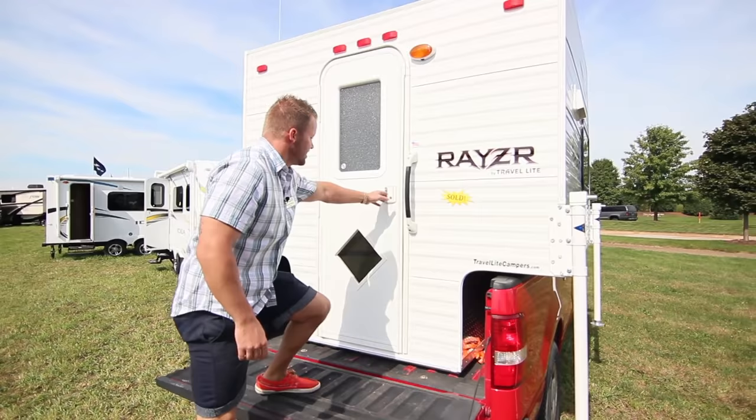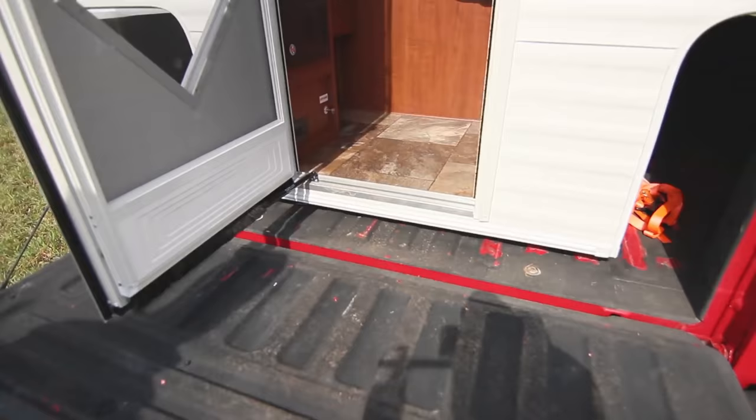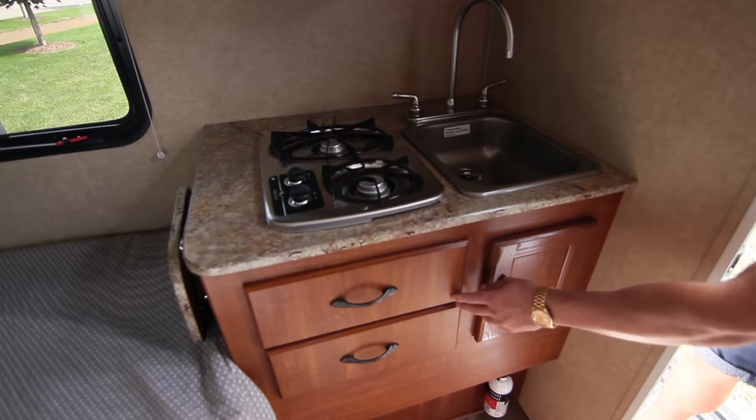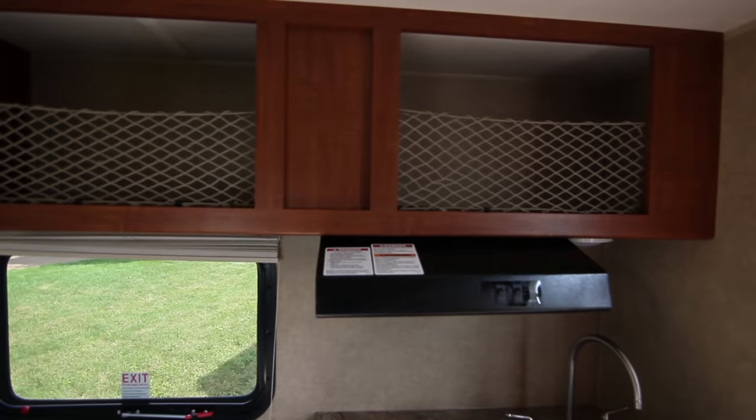As you go inside, we still use the heavy-duty rubber grip handle to help you get into the unit. As we walk into the Razor FB, on the right you'll notice the kitchen which features a single bowl sink and a high-rise faucet, a two-burner stainless steel stove top, two drawers and also another storage area here. Up above you have two large overhead cabinets.